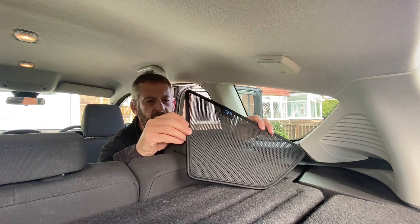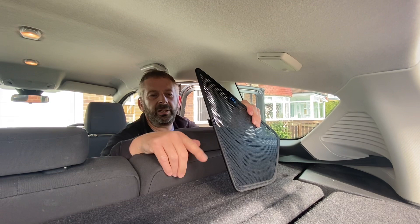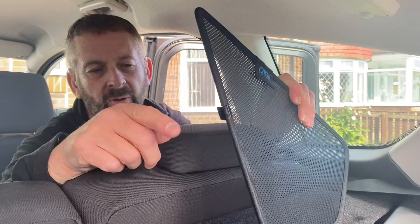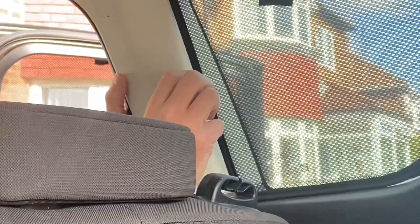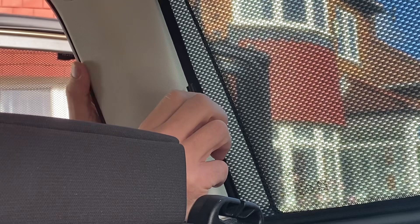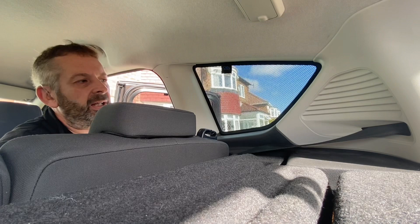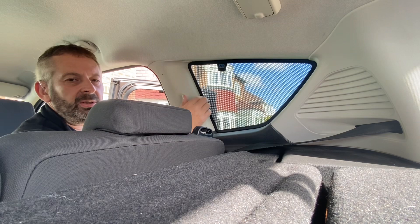Now we're going to fit the quarter shade. Some quarter shades use a clip, others just slot straight in. This clip is very similar to the door shade clips but slightly shorter. You simply push it onto the edge of the frame. Slot the back part in first — note these clips are quite sharp, so make sure the clip doesn't scrape across the trim. Bend the shade as you push it in to push the clip away from the trim. Once it's in position it'll stay there firmly. To remove it, use the tab and remember to push the clip away from the trim to avoid damage.